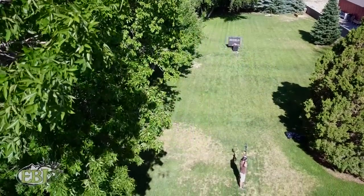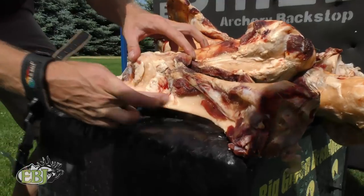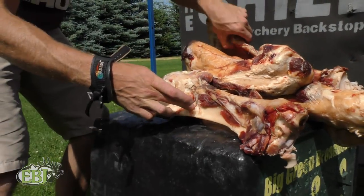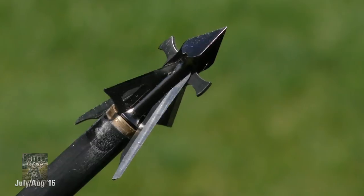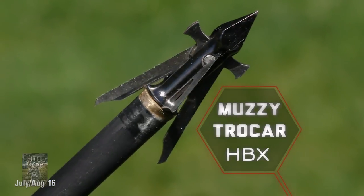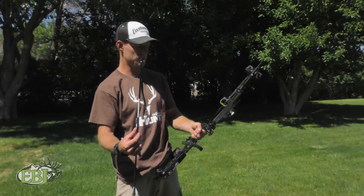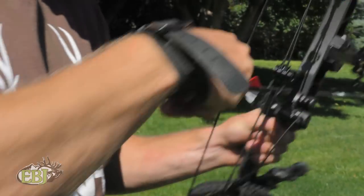We're going to have a little fun today. We're going to be shooting these broadheads into some big bones from some cow bones, just to test the durability and the performance of these broadheads. The first broadhead we're going to shoot is the Muzzy Trokar HBX. It's a hybrid — fixed and expandable. We're going to shoot it into a cow femur at about 12 yards.